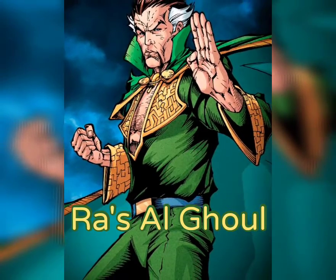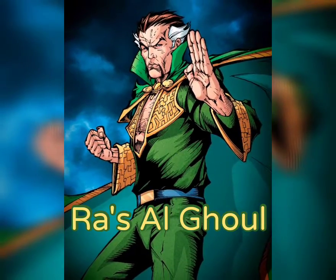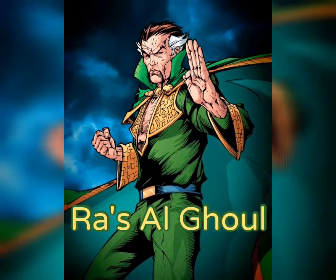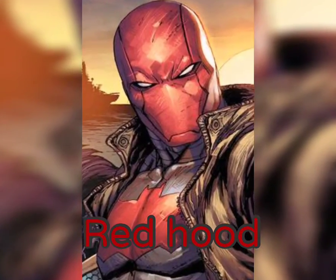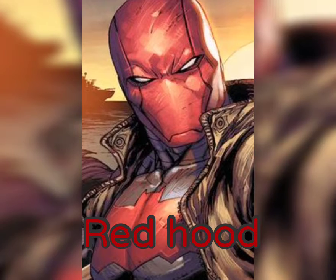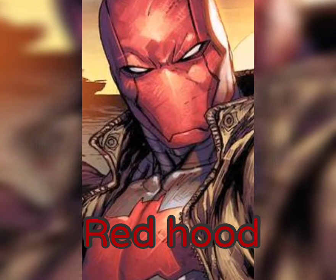Are you ready to take up my mantle and become the new head of the demon and lead the League of Shadows to victory? Those are the heads of all your lieutenants — that took me two hours. You want to see what I can get done in a whole evening?